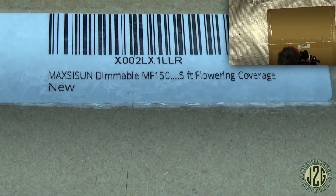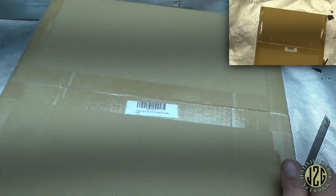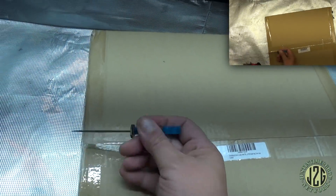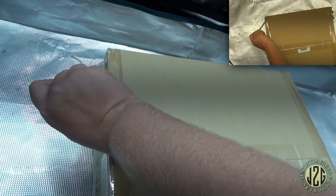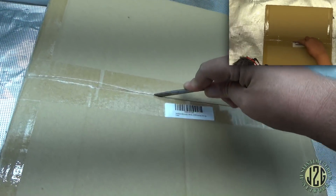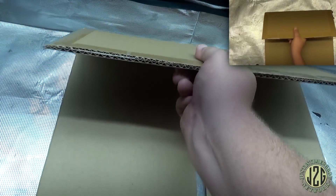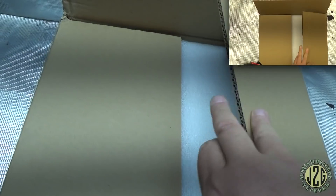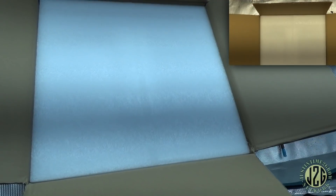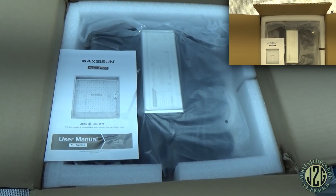It says 5-foot flowering coverage — that is not 5-foot flowering coverage. Never really believe any of the claims that these companies make. Just trust the numbers on the PAR meter — everything else is usually BS. Now we're getting somewhere, let's see what we've got. Nicely packed, looking good.